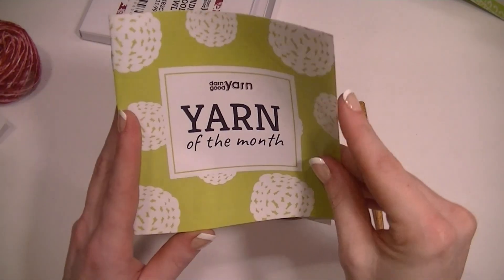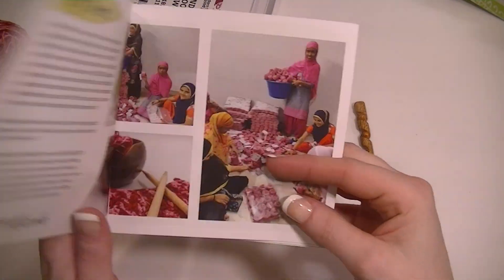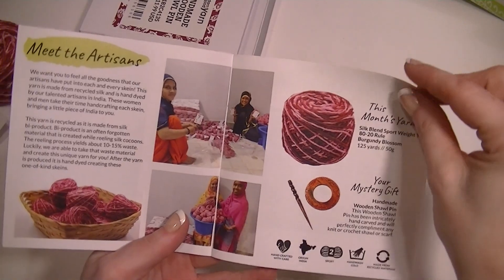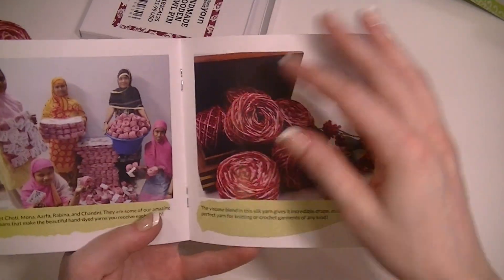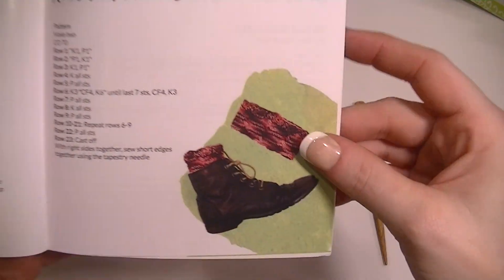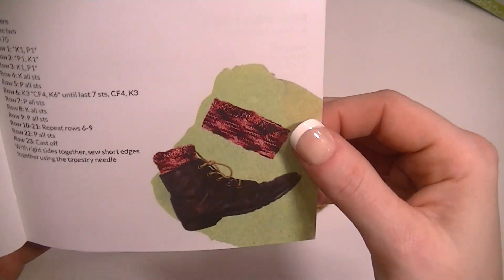Okay, yarn month. So it gives you the information about the yarn, how it was made, about the shawl pin, and shows you what the patterns are. We got cuff warmers.